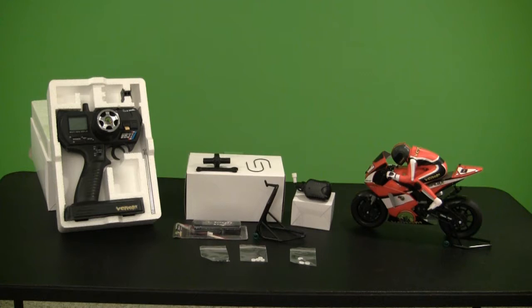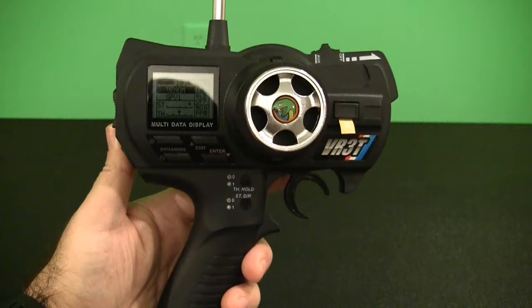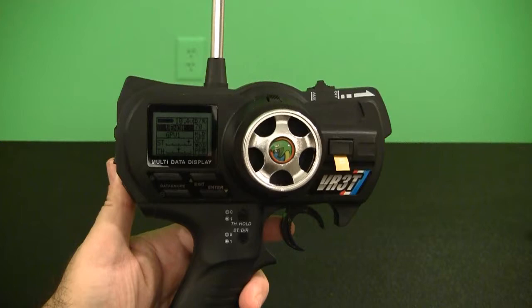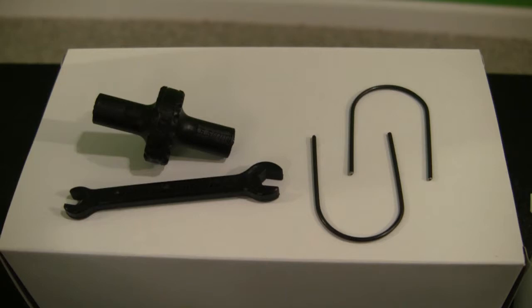I've taken all the parts and pieces out of the box and laid them out on the table. This gives you a quick overview of everything included with the Venom GPV-1 ready-to-run kit. First up, let's look at the transmitter. This is a 27 megahertz pistol grip radio and it is a three-channel transmitter. There are quite a few programming features accessible through the buttons on the transmitter.